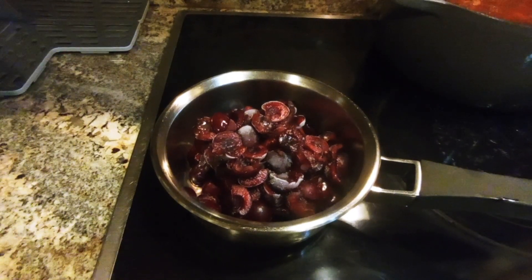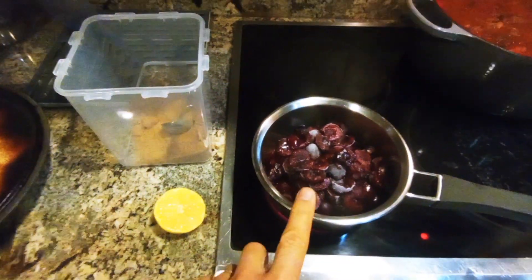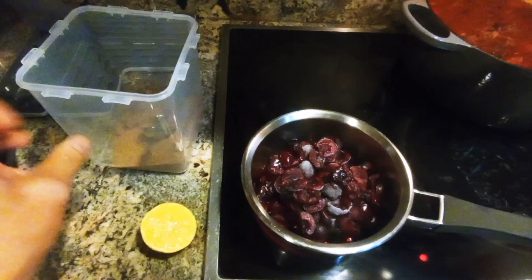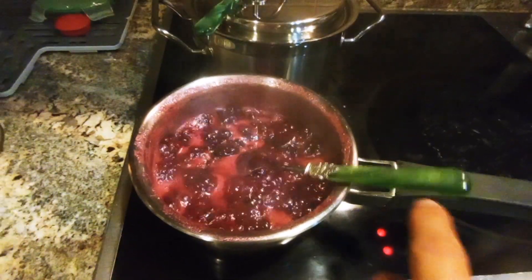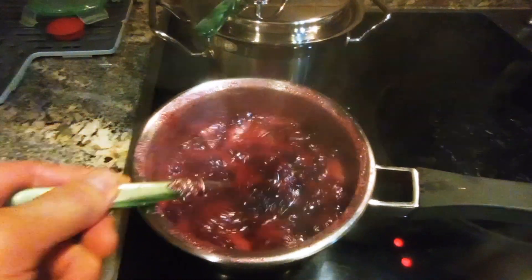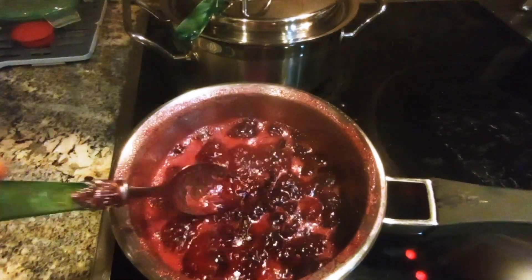Tonight we have some frozen cherries in the freezer, so we're going to make a cherry sauce for the meatballs. We start with one pound of frozen cherries, add half a lemon's juice and two tablespoons of sugar, then bring it to a boil. We've been simmering for about 20 minutes now — just simmer it down until it gets thick. This is really, really good.